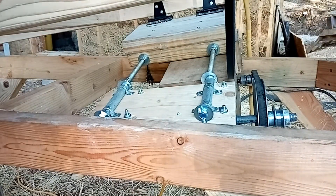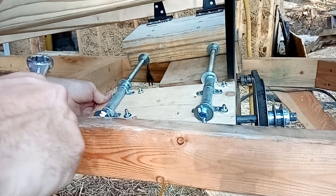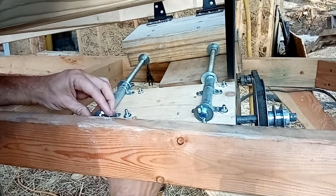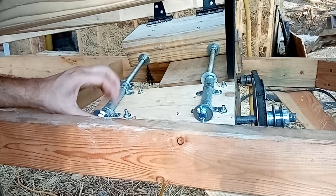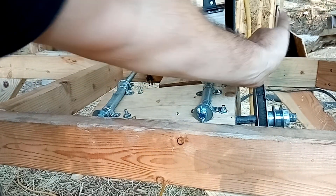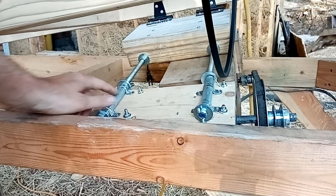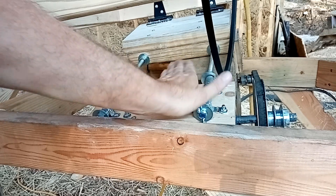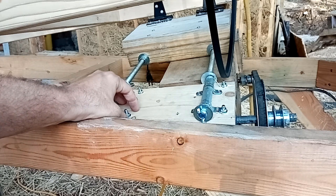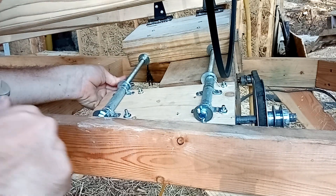Let's tweak it now — let me check our alignment. This one probably needs to come back just a touch. I just kind of do this by eye, trying to get this pulley and this pulley lined up. I can do that by moving this back and forth, which shifts the platform right and left. Because if they're not aligned it just tears the belt up a lot faster.